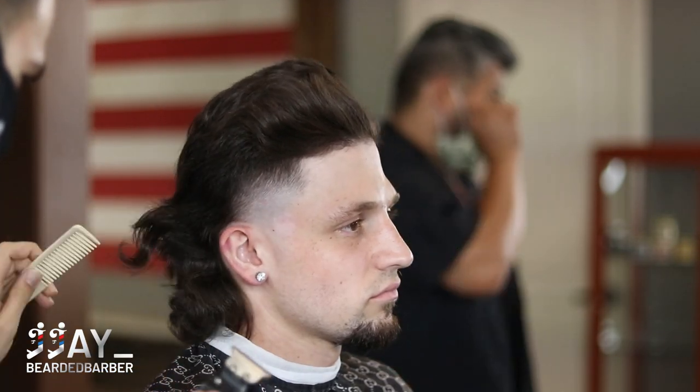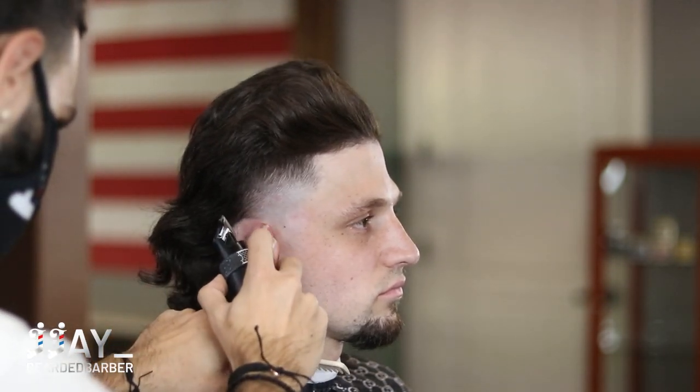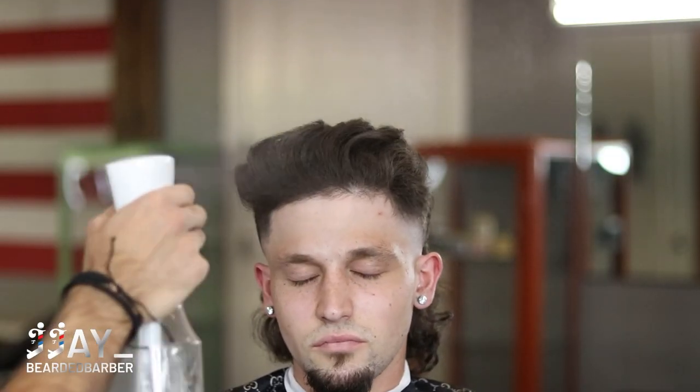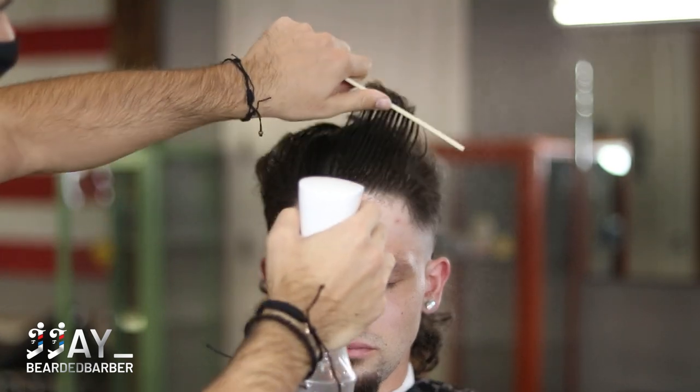This side is looking real smooth — look at that transition, and this isn't even fully done. We're still going to detail a little bit later after we line them up and get everything flowing. Now we're going to move on to the scissor work, so go ahead and make sure to saturate the hair — you really want to saturate it nice so that everything's balanced.